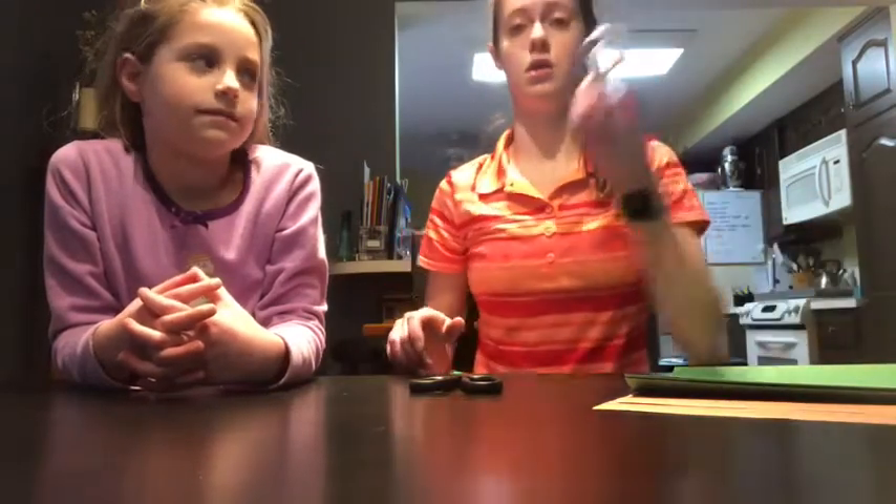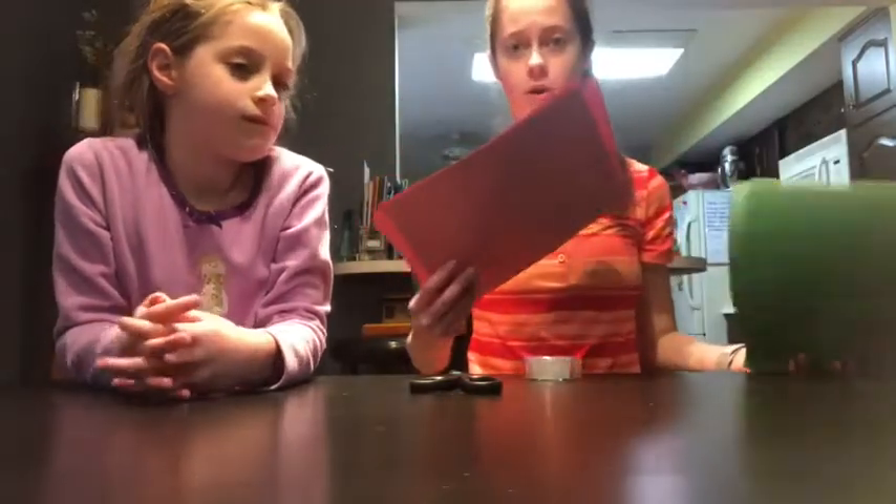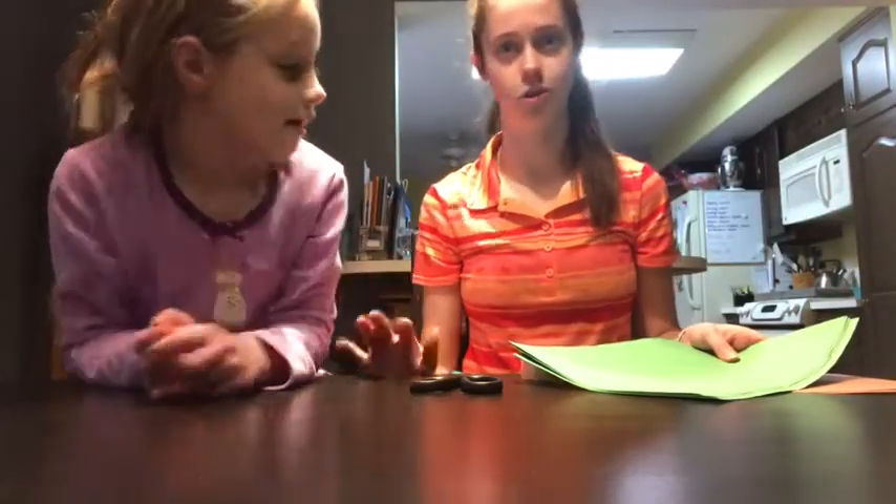There are two ways of doing this. Vivian is going to do one and I'm going to do the other. Supplies you're going to need today are scissors, some tape, brown construction paper, and green construction paper. And Vivian, can you go get a pencil too, because you're going to need a pencil.